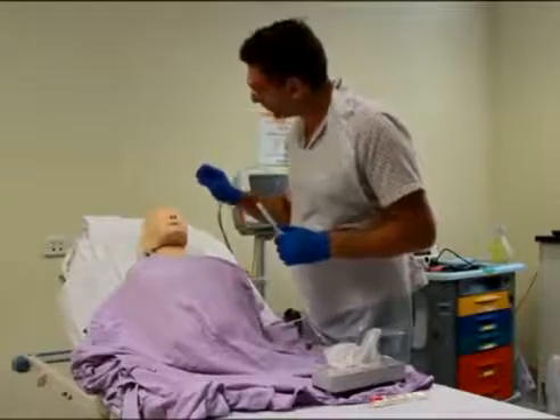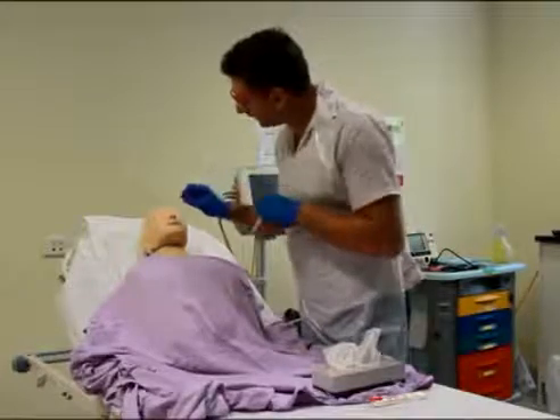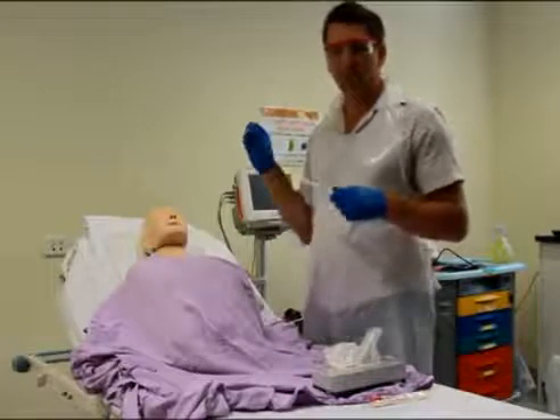I'll get the swab and put it straight back into his nostrils. See, I'm not going up — I'm going straight back in about three to four centimeters, give it a twirl so we get a specimen, and straight out. It should take less than a second really.